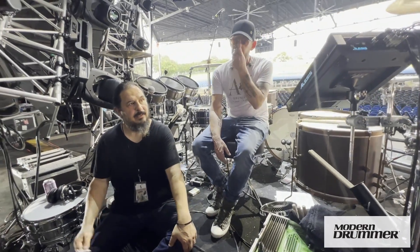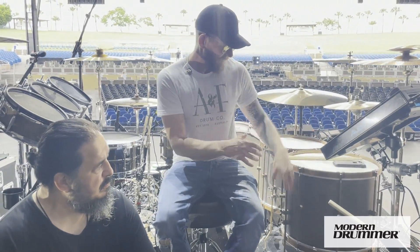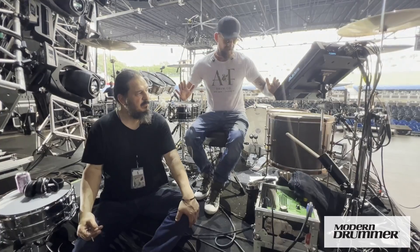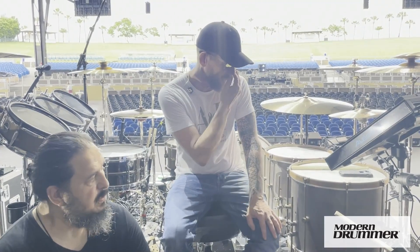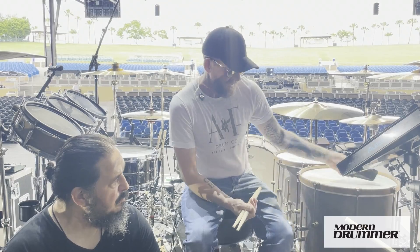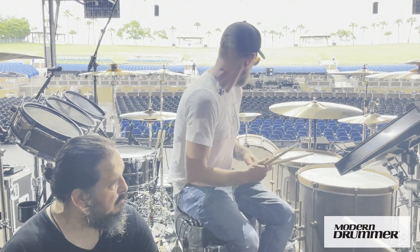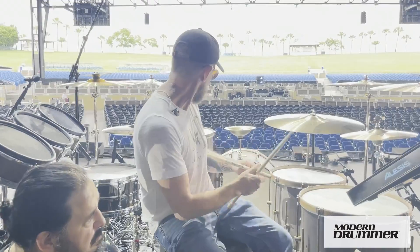Thinner than a suitcase, thinner than a can. If you were to take the heads off so it was just the shell, and lightly press, you could probably bend these things completely out of shape with minimal pressure. They're very, very thin and very light, but the effect is obviously incredible. If I hit these, the effect on these drums automatically...